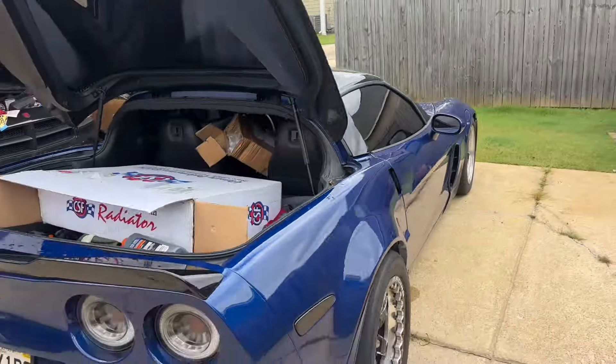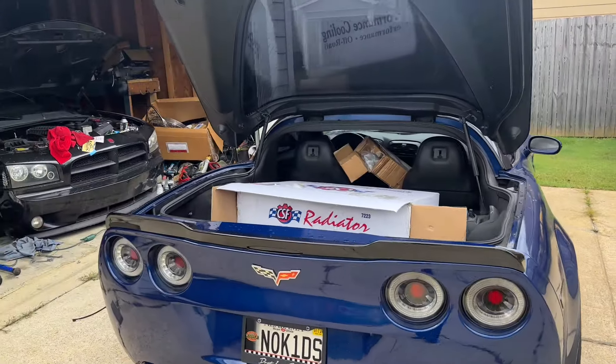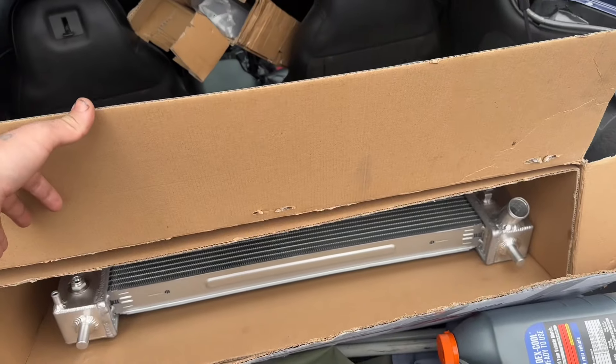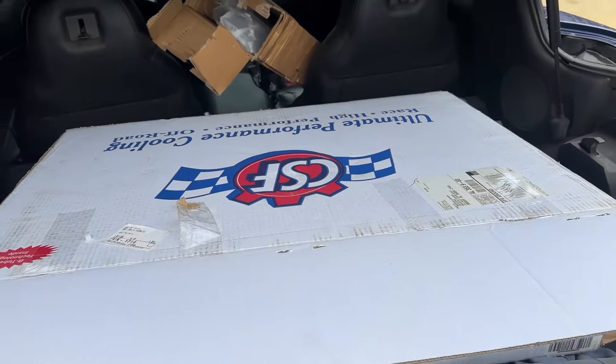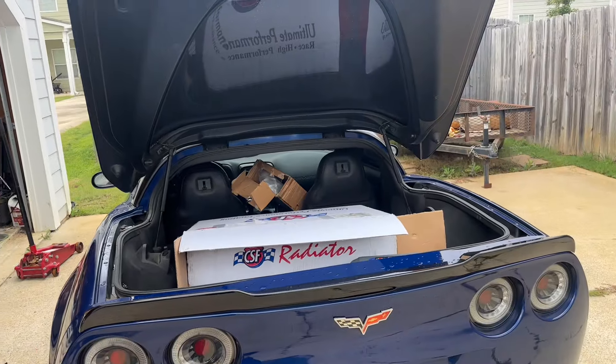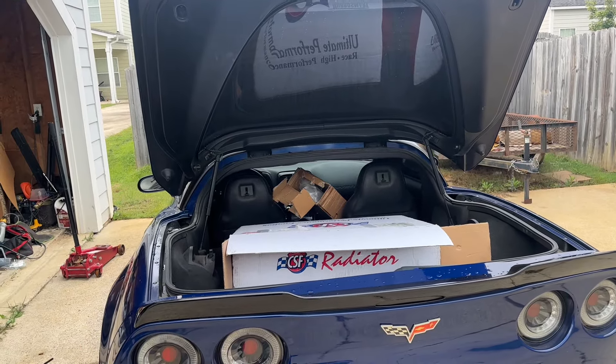Today's actually my birthday, so I'm gonna put this radiator in — I've been waiting on this thing for a while. I'm gonna see the difference in the temperature. I'm super excited about this radiator and hopefully the temperature stays pretty good.